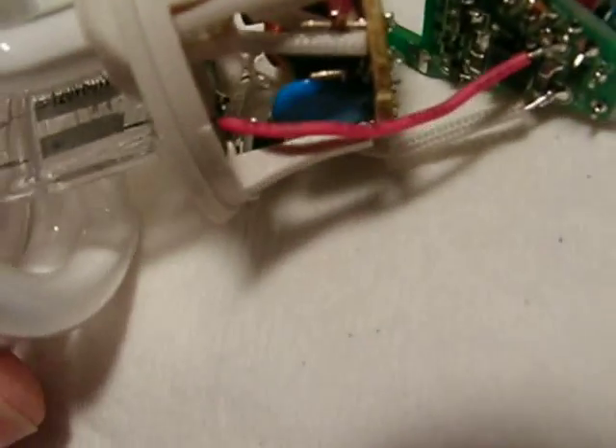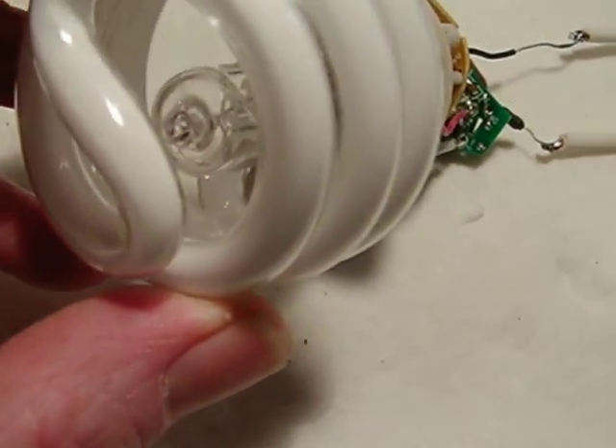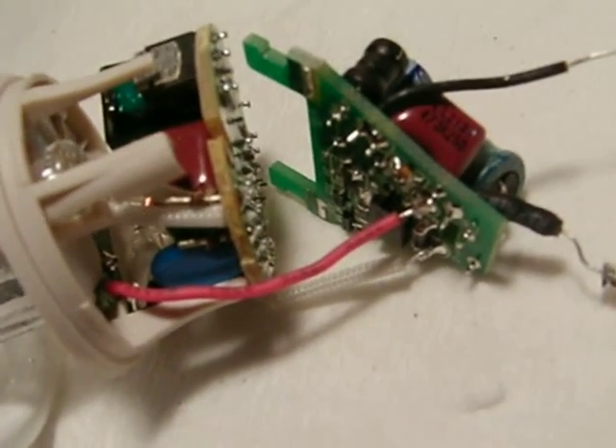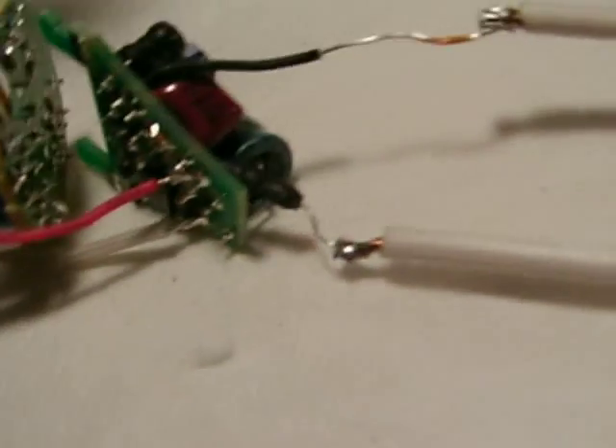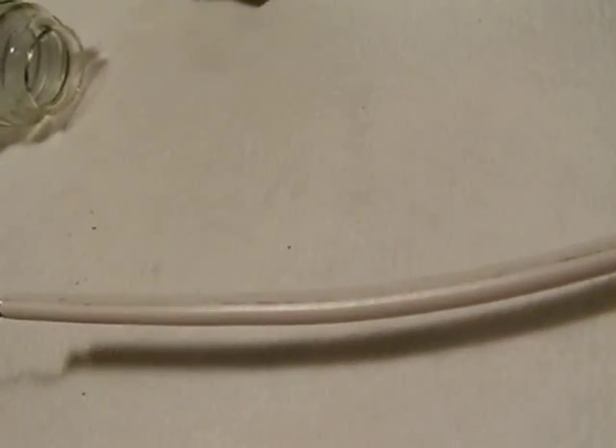What I discovered is it has a 60-watt halogen capsule lamp inside. This is a strictly completely separate circuit from the CFL circuit - there's no interaction between the two of them. When you power up the halogen bulb - this is probably going to fry my camera lens.